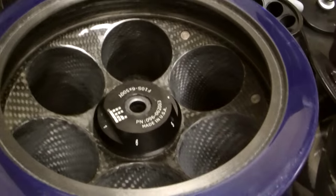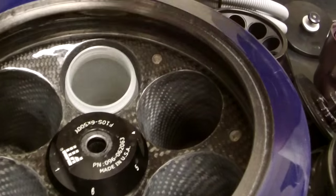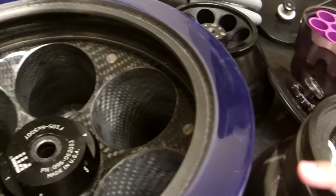In this centrifuge we only have 500ml bottles. If they don't fit right, you do not use them. If you're not sure, talk to your advisor.